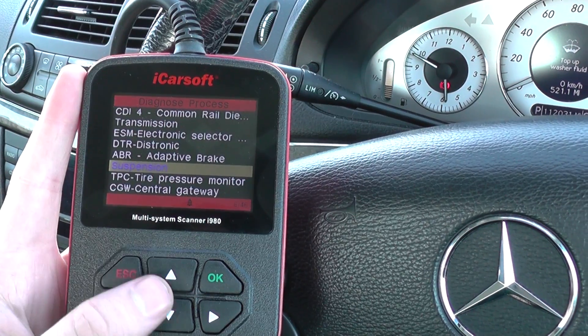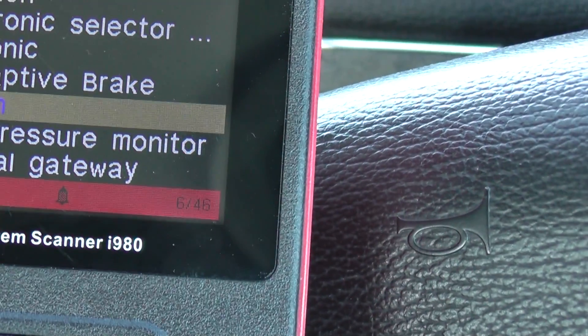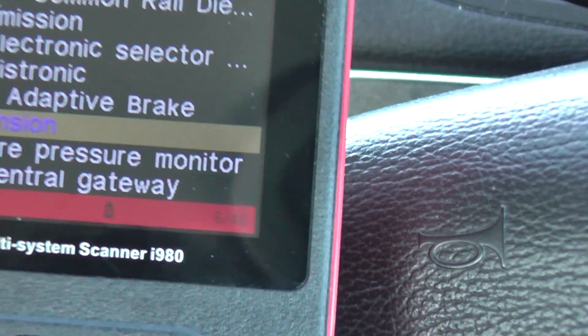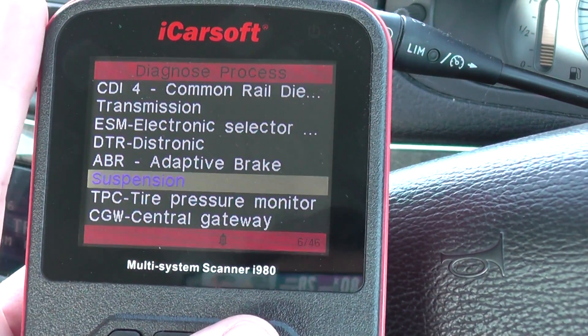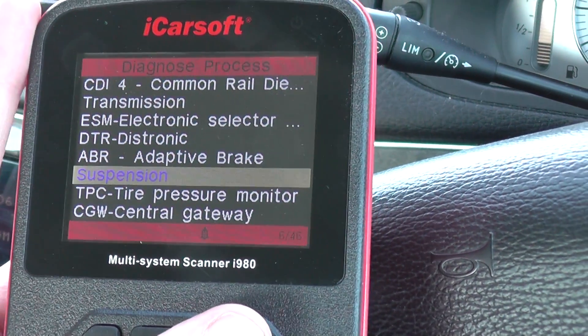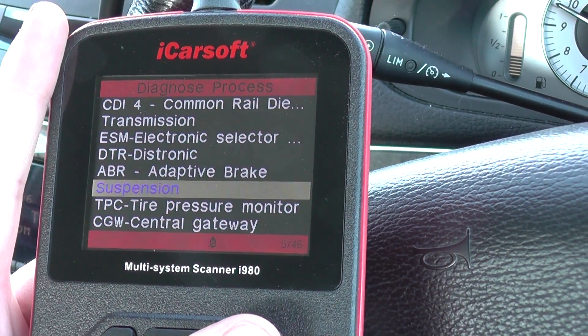So what I'm going to do is — obviously you can see all of the different modules that you can actually gain access to here. We've got 46 in total, with suspension being one of them. So I just really wanted to bring it to your attention that the kit will work on your vehicle, providing you've got the correct suspension installed.